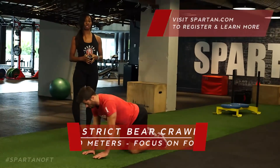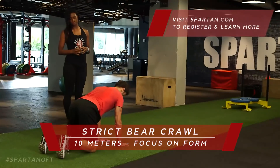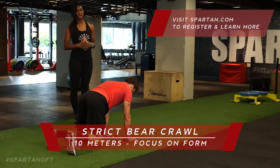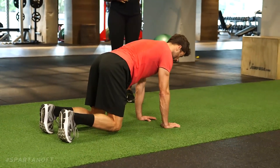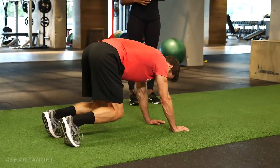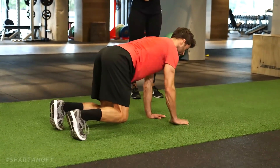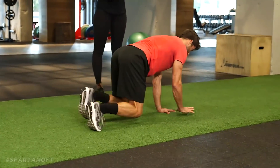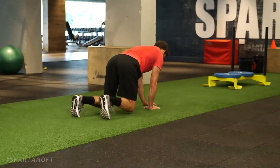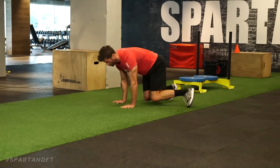From the quad diagonals, we're gonna move into a bear crawl strict for ten meters. Lawrence is gonna go into his tabletop position, into that bear plank, lifting his knees off the ground, abs engaged and tight. For ten meters it's a strict bear crawl — we're not focusing on speed right now, just form. You want to keep your knees only about an inch to an inch and a half off the ground, back still flat, don't round it.